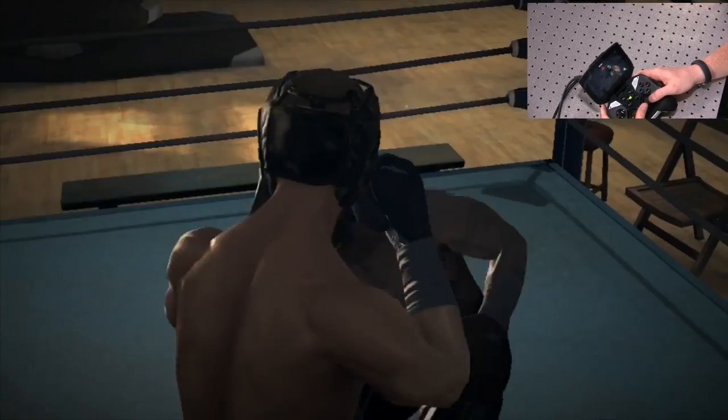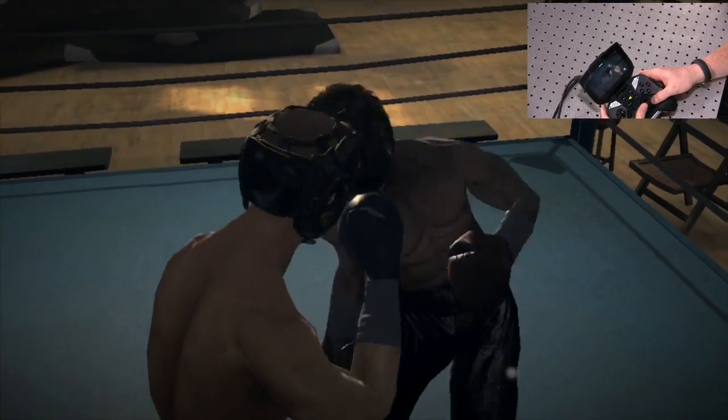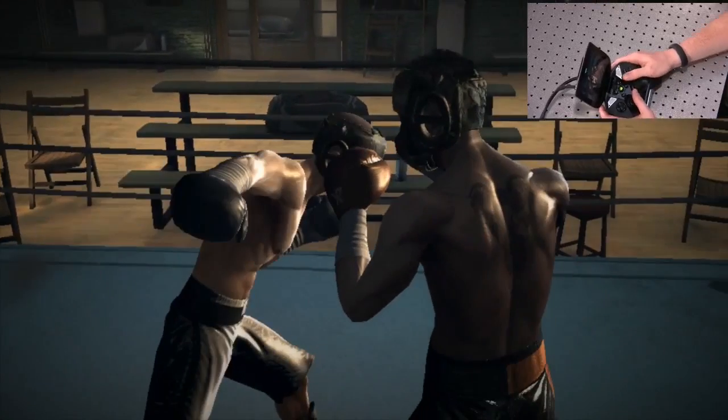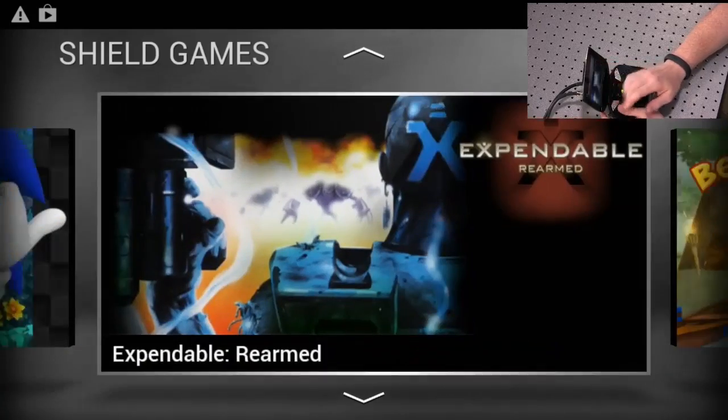Alright, I'm getting better at this. That's enough Real Boxing for now. It's kind of interesting — you've got two home menus essentially. We need to spend more time with this. We need to actually download and install more Android games to play around with. This is obviously just what you have upon boot up.